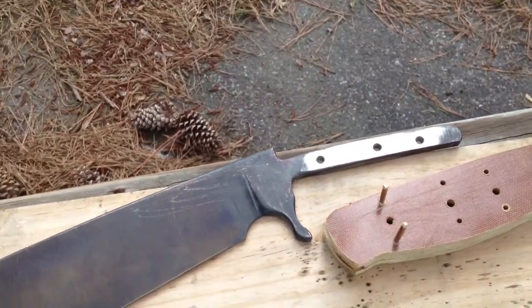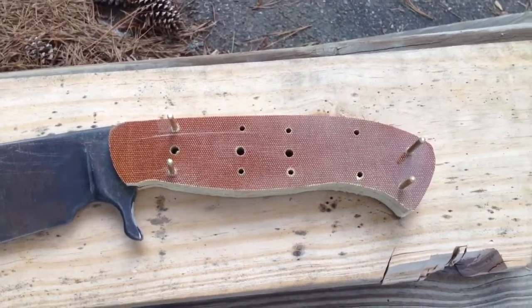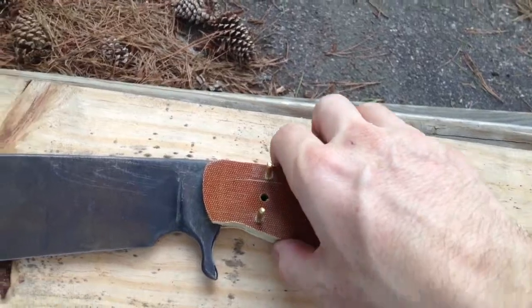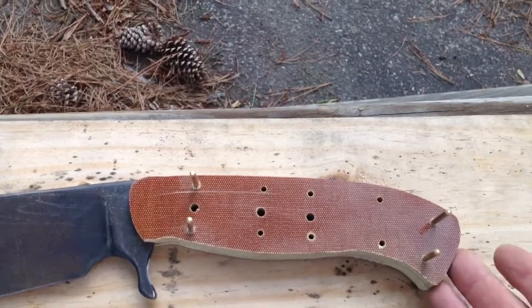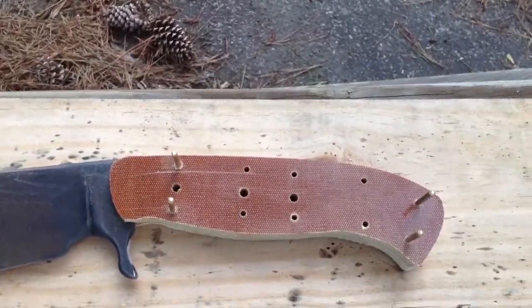Let me slip it on and I'll be right back. Here you go — this is the rough shaped handle. Still quite a bit of shaping to do, but it's actually a tight fit. You actually have to tap it on. I tapped it on with this piece of wood just then.